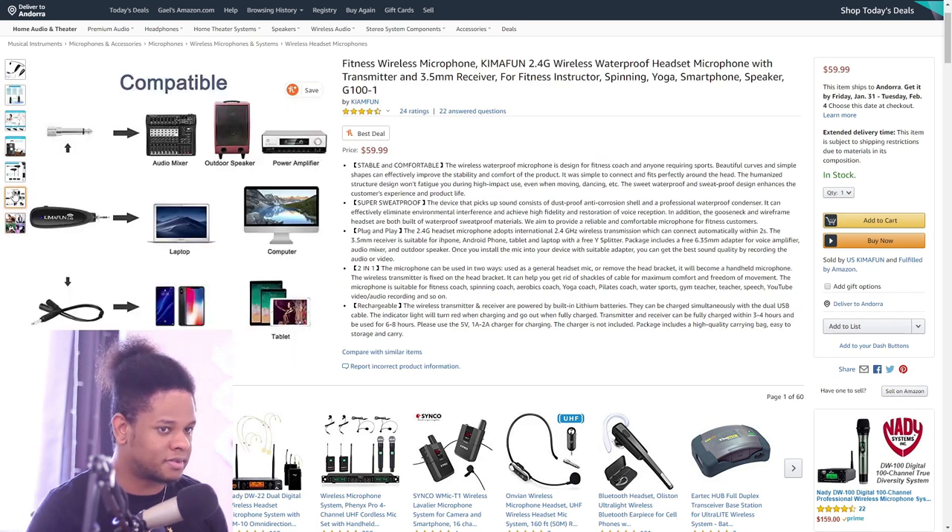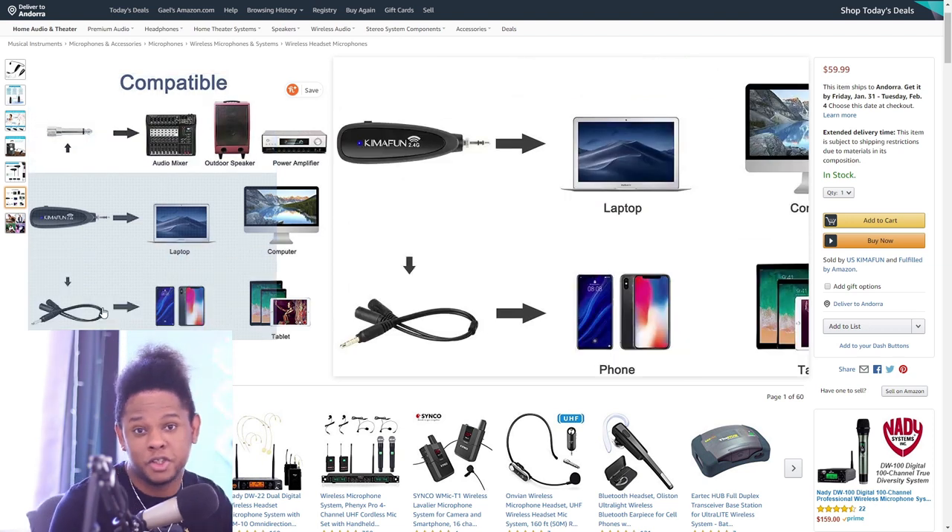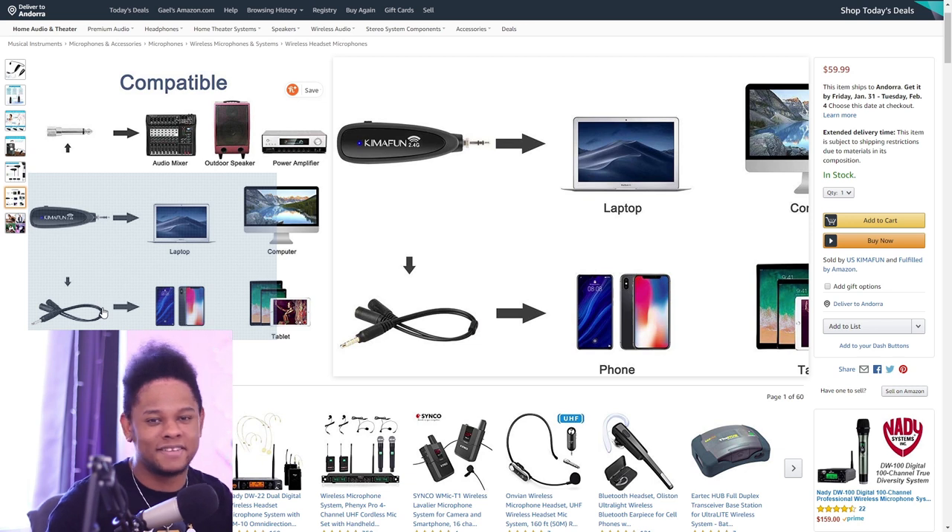It actually comes with an adapter to give you a bigger jack to plug into a mixer, for example. That means you can also plug in whatever microphone that uses a 3.5mm jack — it's great. There's a lot of value in this package, and I'm gonna show you what the box looks like and unbox everything.